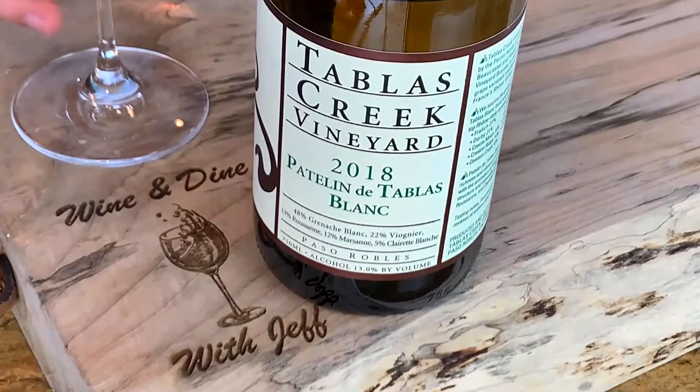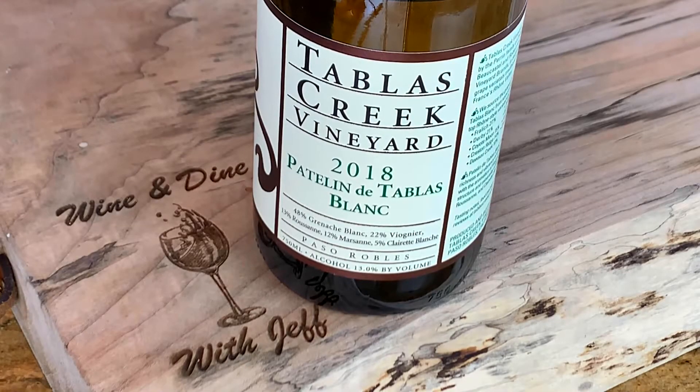Perfect time to talk about the wine while our fish is roasting in the oven. This is an amazing winery in Paso Robles — Tablas Creek. It is their Tablas White Blend, their Blanc, which is a Grenache Blanc, Roussanne, Marsanne, and a few others in small percentages. Wow — right off the bat I'm getting tropical notes with a little bit of honeysuckle and orange zest. This is fantastic. I'm getting nectarine and mandarin orange in the taste. You are going to love this one. I guarantee it will go perfect with this fish.